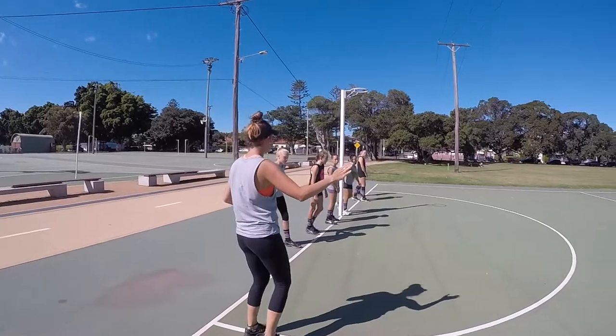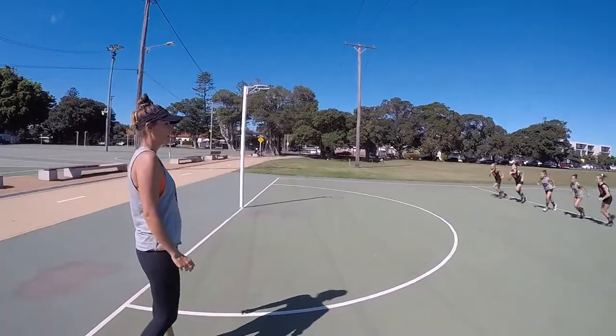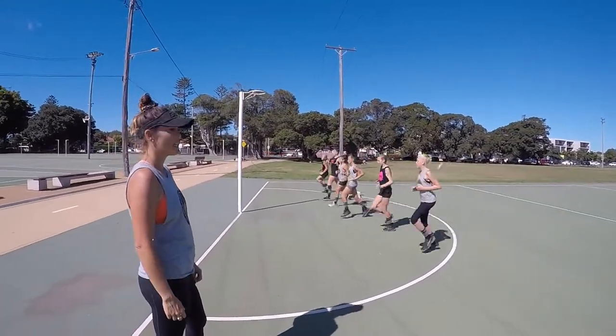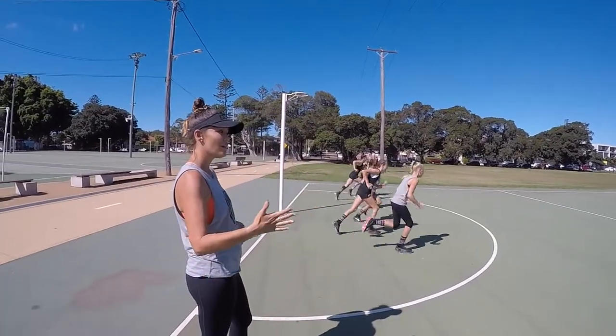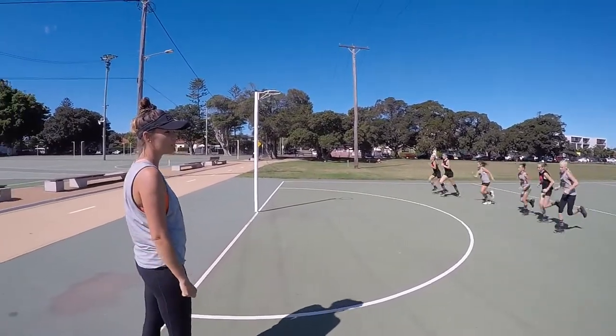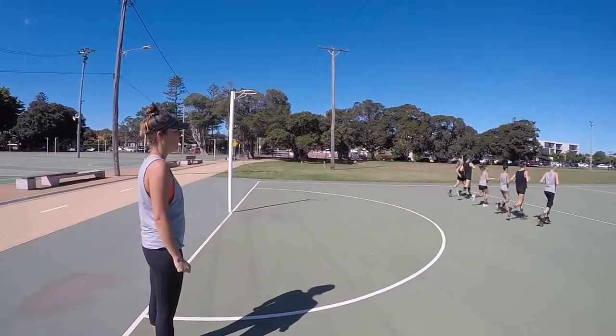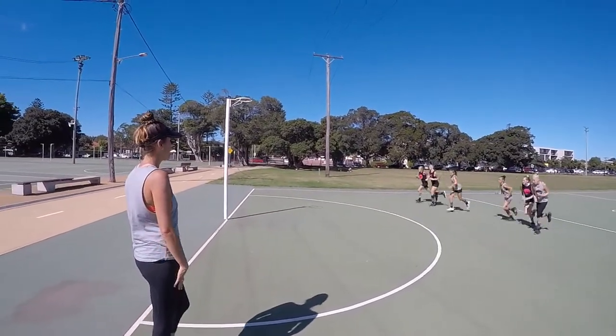Up to the transverse line, let's just do some jogging. We want to get them moving, get them running, and get them through those key movement skills like running, skipping, hopping, and jumping in the warm-up — just to get those bodies ready for training.